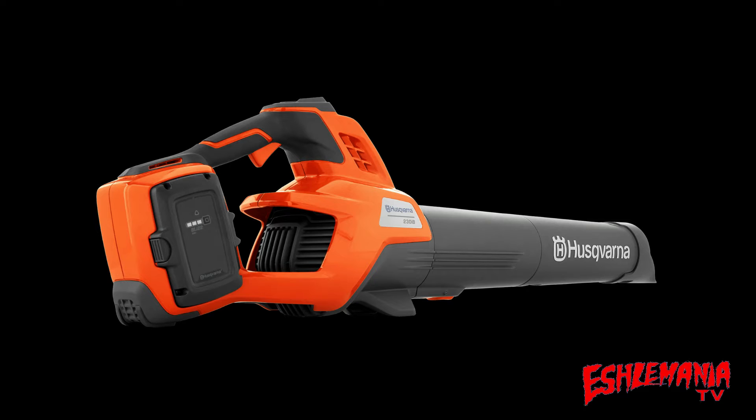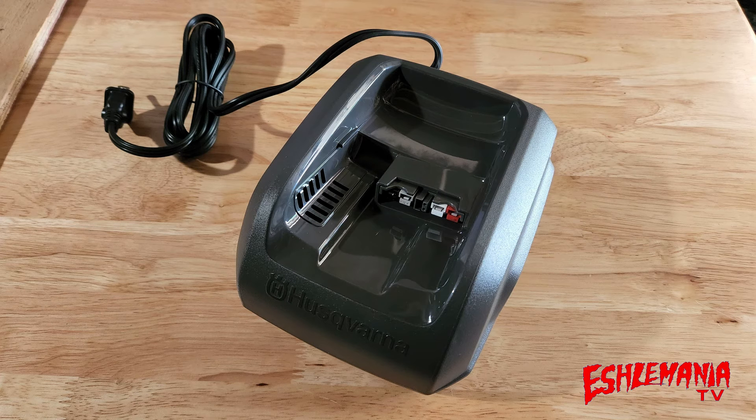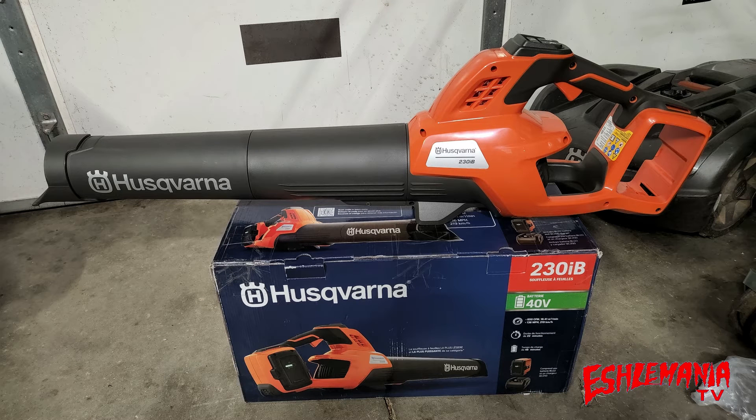The 320 IB, you could buy it as just a bare blower, or you could buy it in a kit with a battery and a charger. Same holds true with the 230 IB — you can get just the blower by itself, or buy it in a kit with a battery and charger. This comes with a better battery and charger than the 320 IB: the 250-watt charger and the new BLI-22, which replaced the old BLI-20. All of these things in the kit — the charger, the battery, and the leaf blower — are very good upgrades over what came with the 320 IB kit.